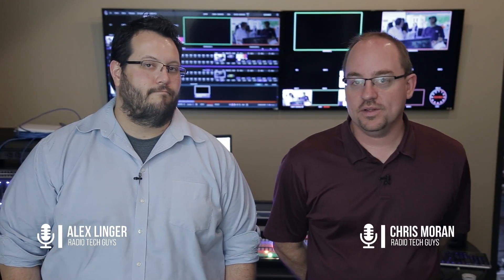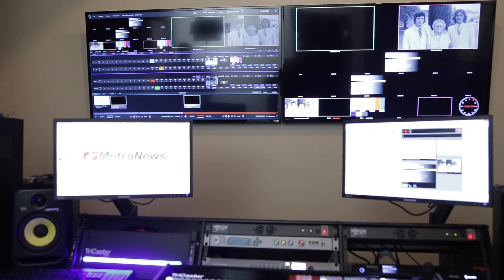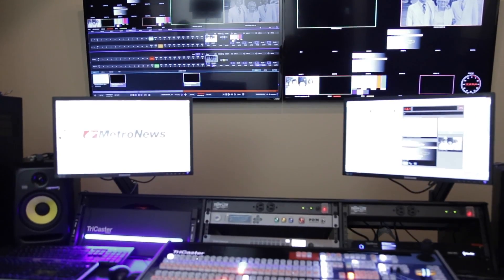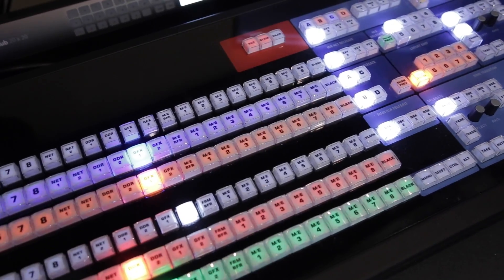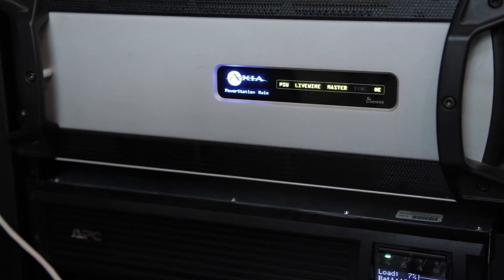On this week's episode of the podcast, we talked about the new studio we're building at our downtown location. We are standing in our downtown location right now — we're in the control room section. It's definitely a work in progress. We wanted to take you on a quick tour of the studio and walk through installing and configuring an Axia Power Station for this control room.